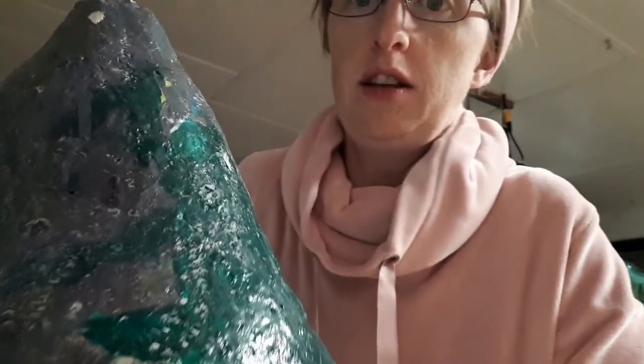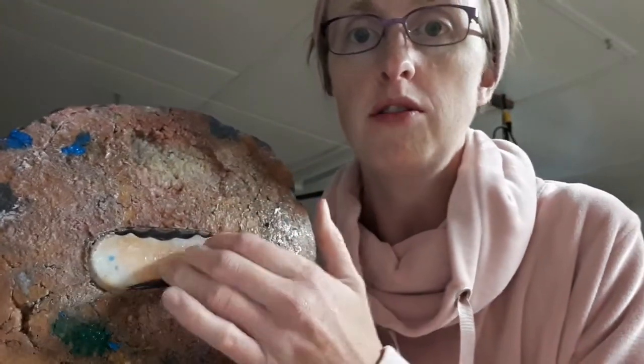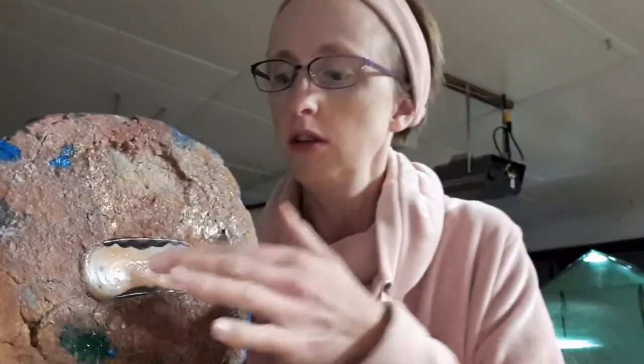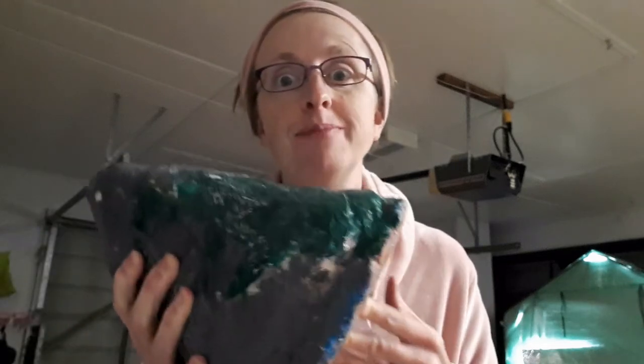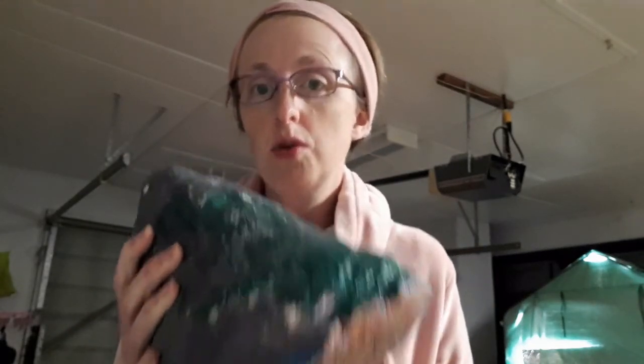We decided to make it out of salt dough. This is what it looks like — you can see here this is a glass bottle, it's a maple syrup bottle, and we built the salt dough around it. The reason I had to use glass is because you have to bake the salt dough.